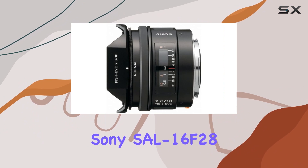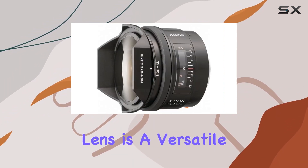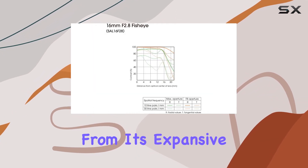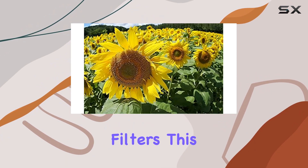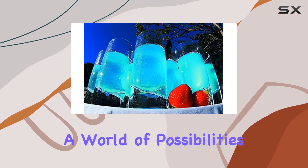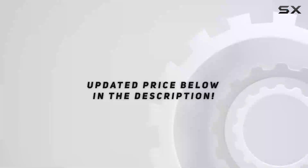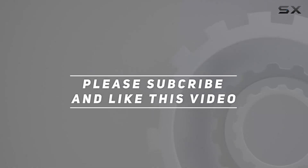In conclusion, the Sony SAL16 f28 16mm f2.8 fisheye lens is a versatile and creative tool for photographers looking to add a unique touch to their work. From its expansive field of view to the advanced optics and built-in filters, this lens opens up a world of possibilities for capturing visually striking and imaginative images. Check out the video description for an updated price, and thank you for watching.